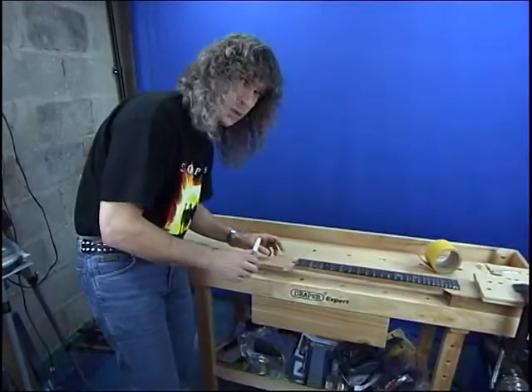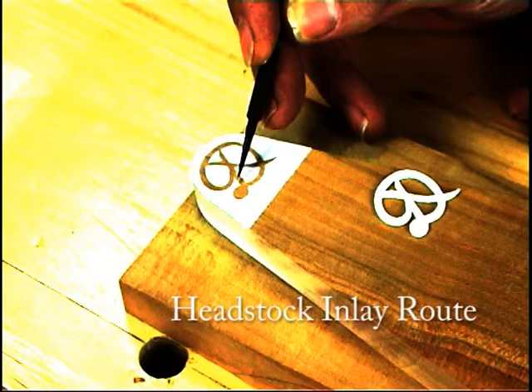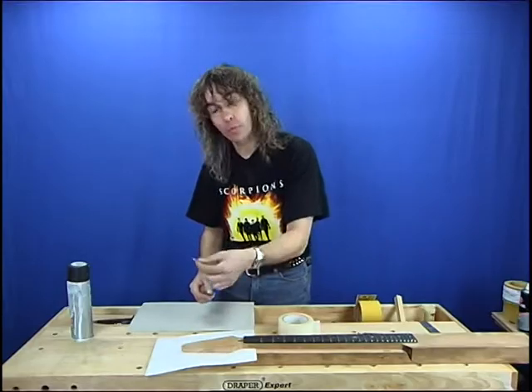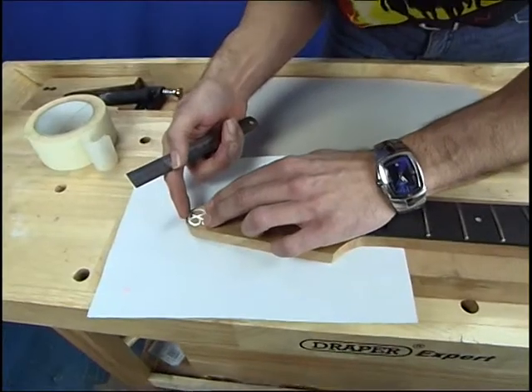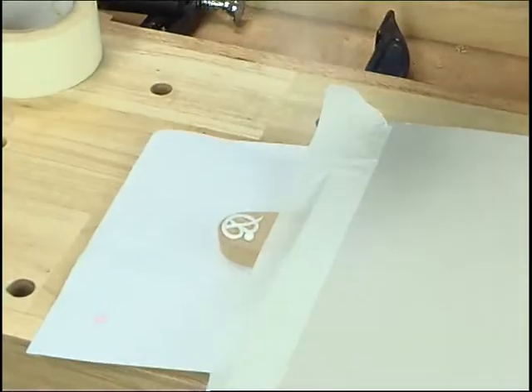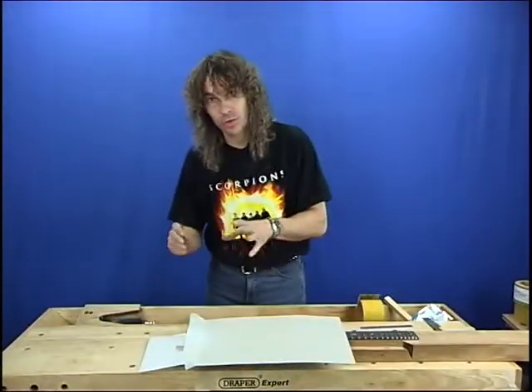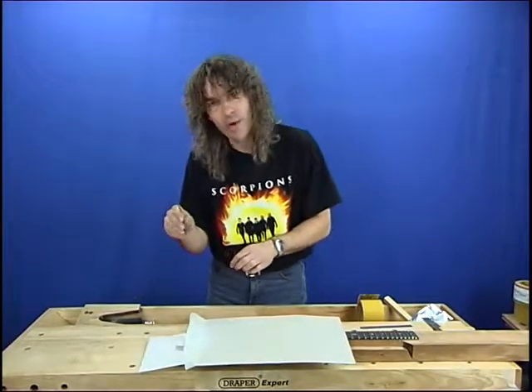Right, let's get the mother-of-pearl inlay set on here. First of all we're going to position the mother-of-pearl inlay on the headstock, and once we're happy with that we're going to spray this with the primer paint, which will provide a nice little outline. Now the paint's dried, what I'm going to do is just scribe around the edge of the inlay.